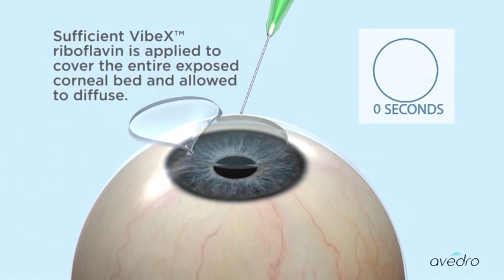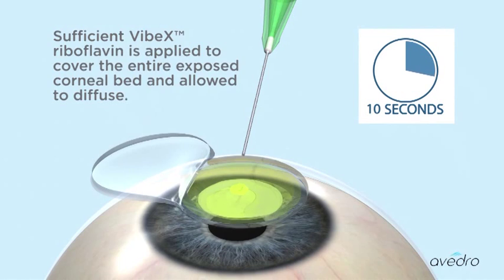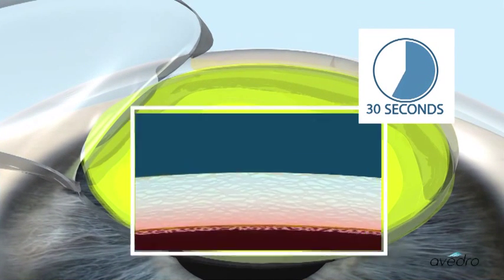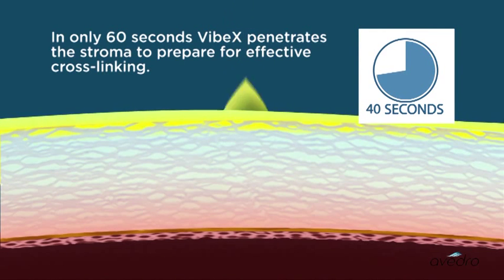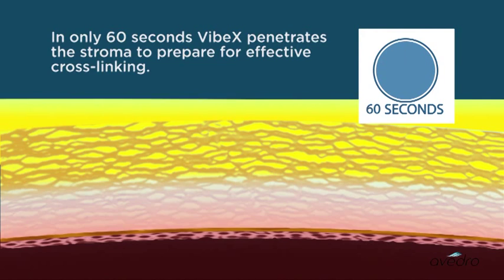Sufficient Vibex riboflavin is applied to cover the entire exposed corneal bed and allowed to diffuse. In only 60 seconds, Vibex penetrates the stroma to prepare for effective cross-linking.